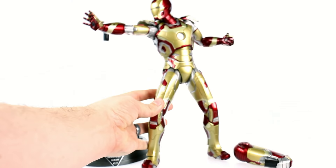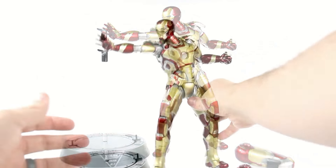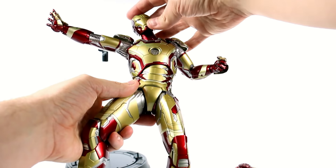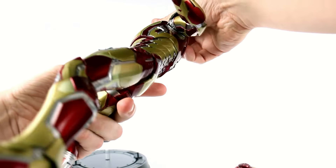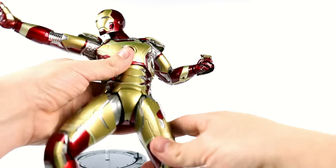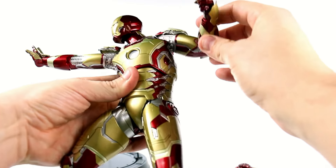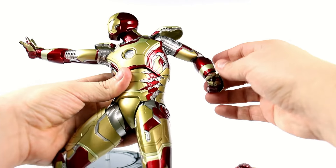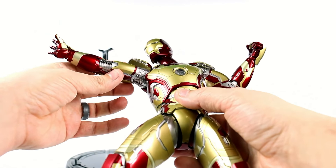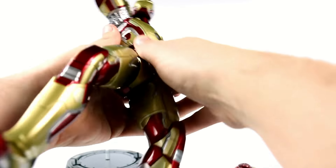For the figure itself, it's pretty much a pre-posed figure but it's still a good figure. In terms of articulation, the head can rotate and move up and down. I can't see a way to pop the head off, so I don't think you can interchange it with other Hot Toys Iron Man figures. The shoulder moves around a bit — that's really about it. The little flap pieces are on separate pieces so you can get those moving up and down. This arm does just a rotation — nothing too special.